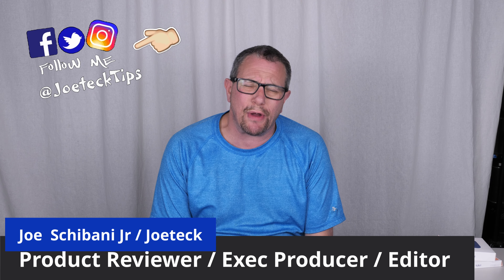Hey guys, this is Joe Tech from Joe Tech Tips. We're on Facebook, Twitter, and Instagram.